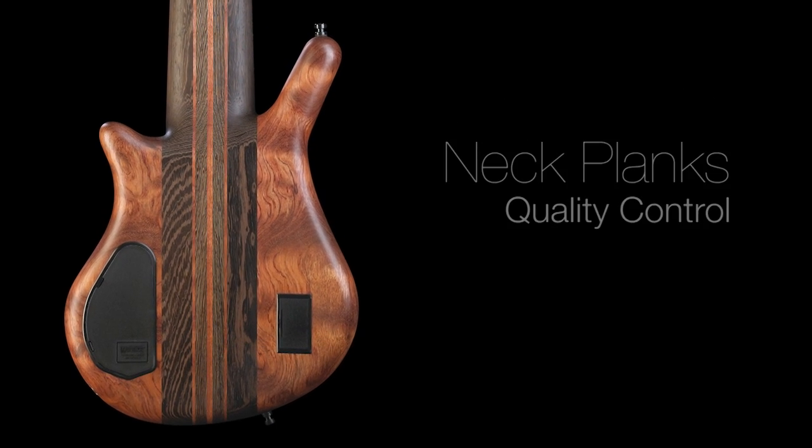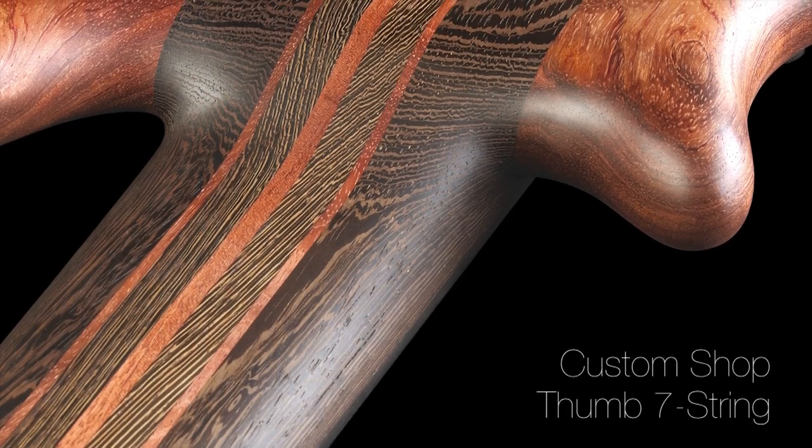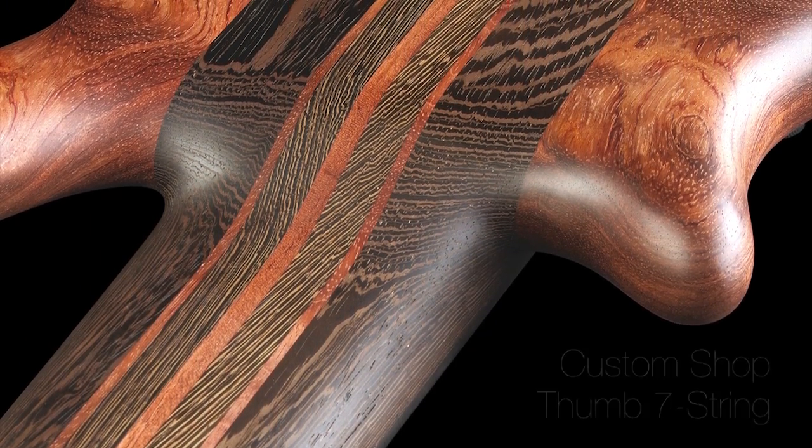Ever wonder how Warwick makes their perfect multi-piece necks? Achieving such precision involves a quality control process unique to Warwick.